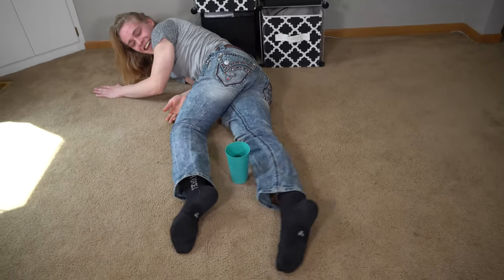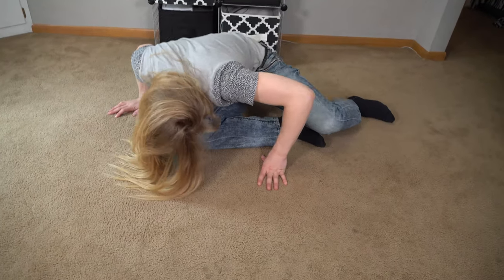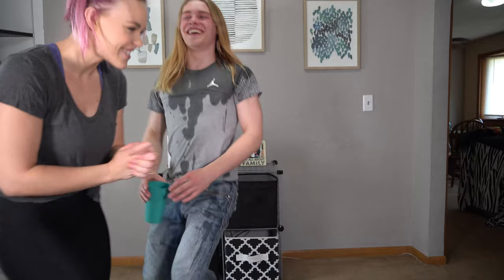Now you've got to bring it up to your mouth and drink it without spilling. He's choking! Are you okay? I went in my nose. Woohoo! Alright, good job. That was really, really good. High five! Let's go! I'm a professional. You still get pied though.